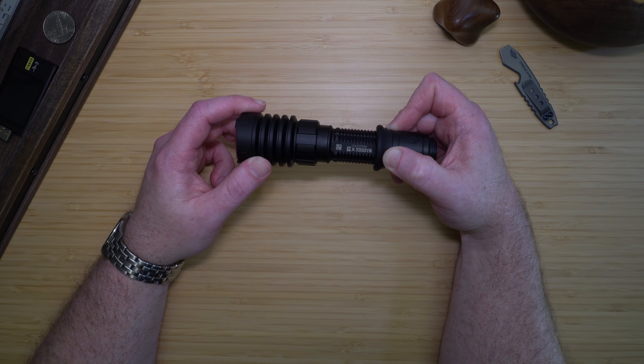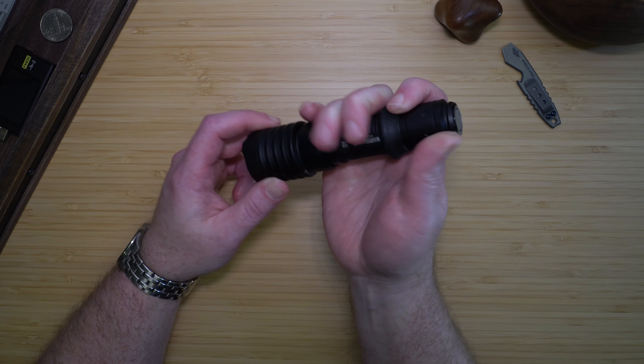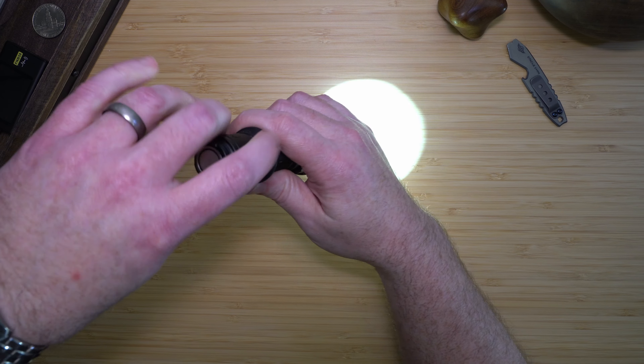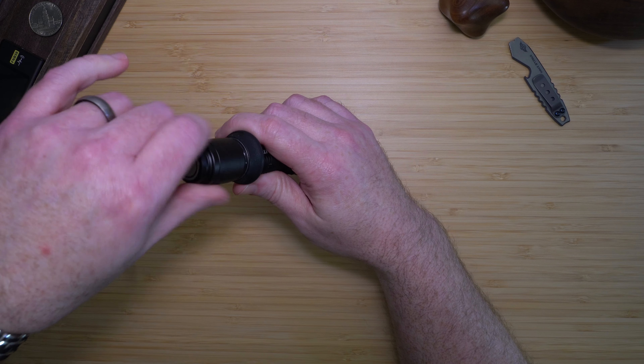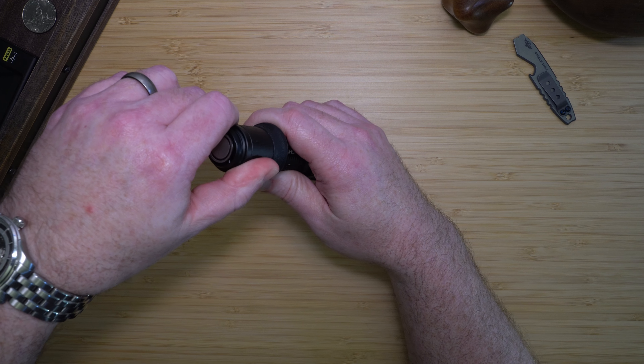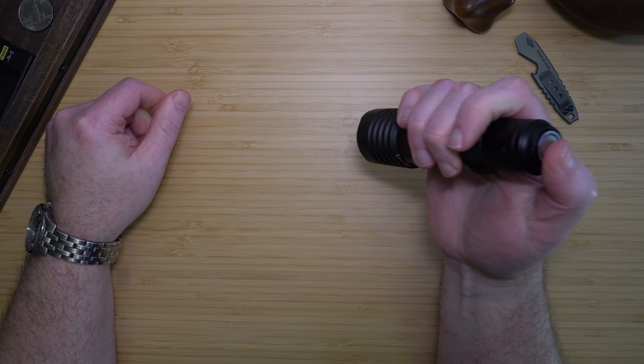Switching between the two modes is fairly easy. All you need to do is half-press the light, unscrew the tail cap, and screw it back in, and it will switch the mode. So since I was in regular mode, I am now in tactical mode.